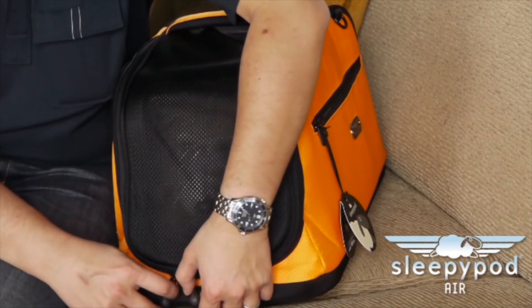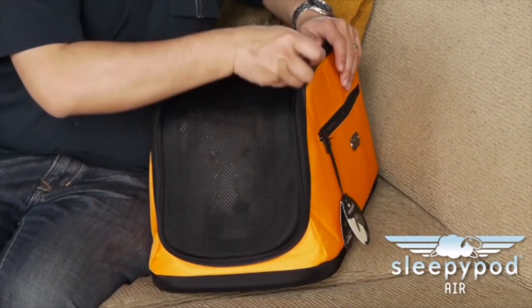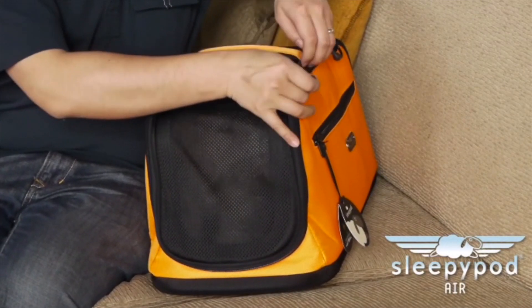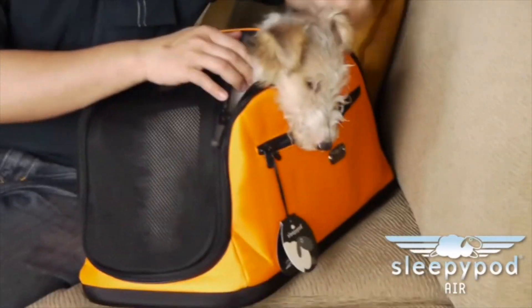When stopping for a bite to eat or a quick errand, you'll want to prevent your pet from getting loose, especially if you open up the top to let him poke his head out. It only takes a split second for a pet to wiggle out, where he could run into the street or become lost.